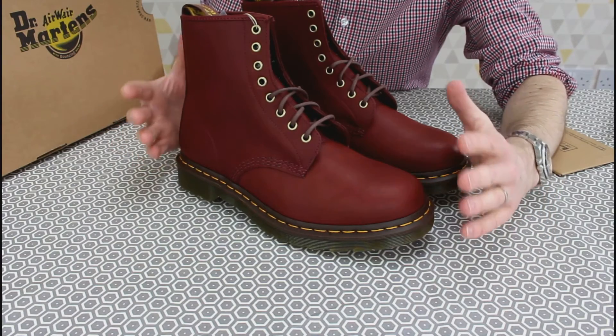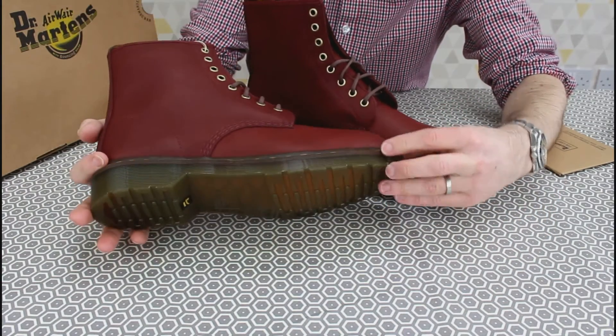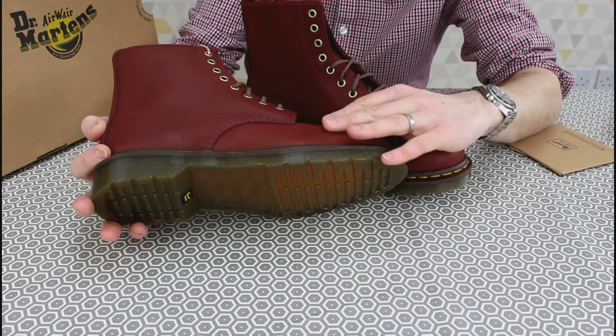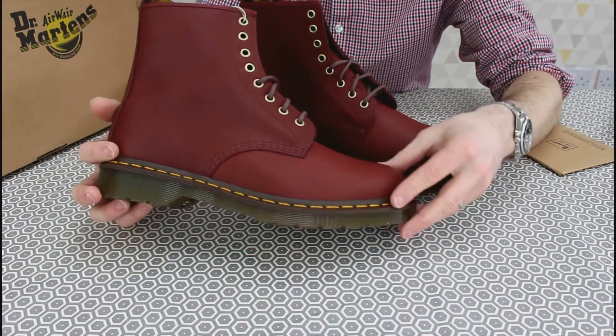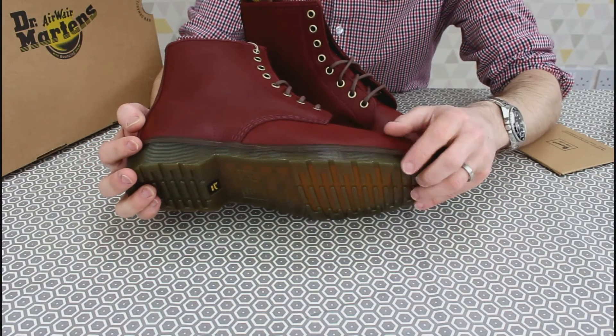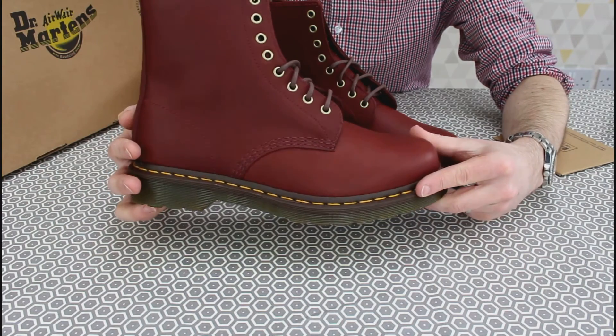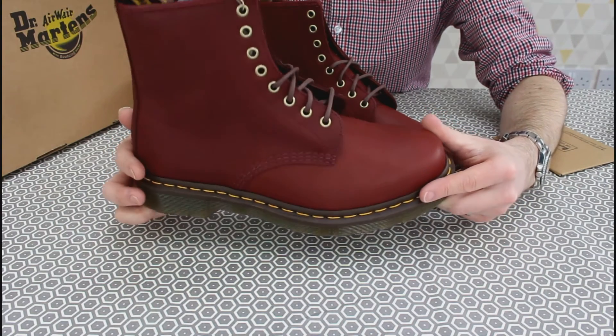They're actually a little bit less red than I'd initially thought. They're a very dark sort of burgundy-brown. I'll be very interested to see how they age — whether that turns into a darker brown or whether it lightens — because I've never had leather of that colour before.